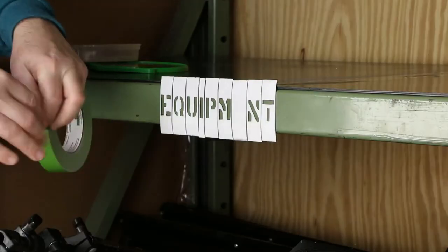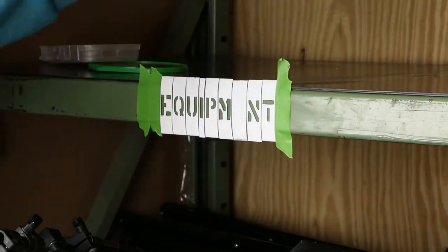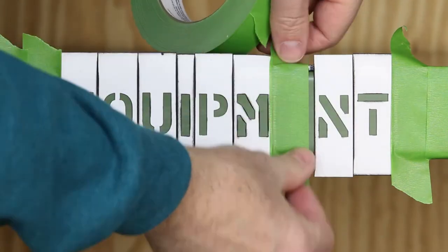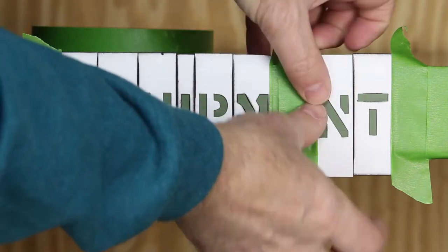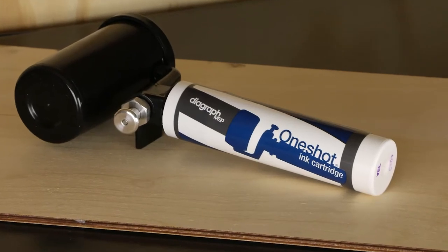Next, mask off the surrounding area with FrogTape. The one-shot ink roller works great with the Stencil Ease Magnetic Lettering Stencils.